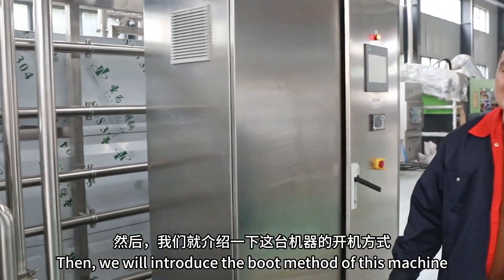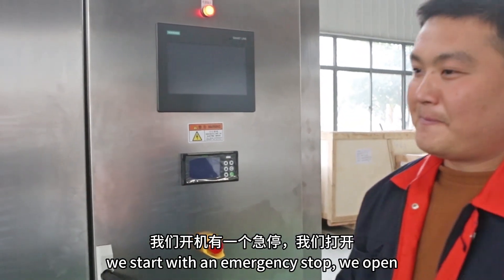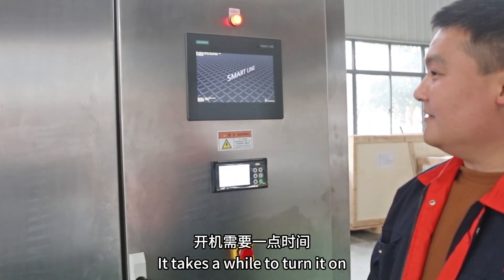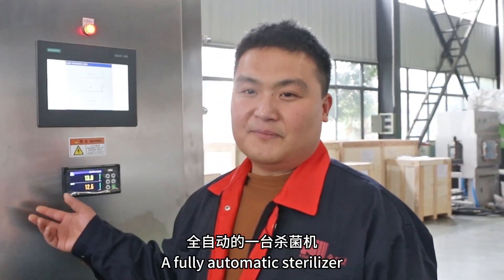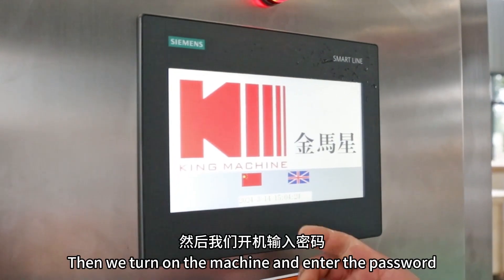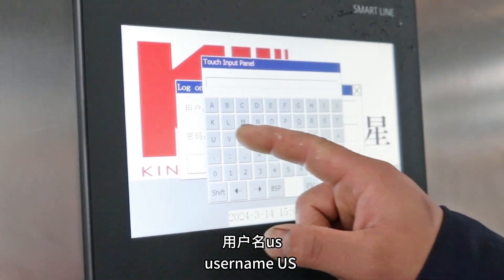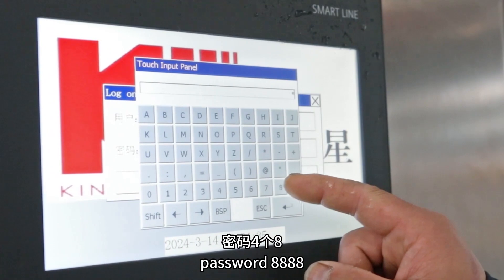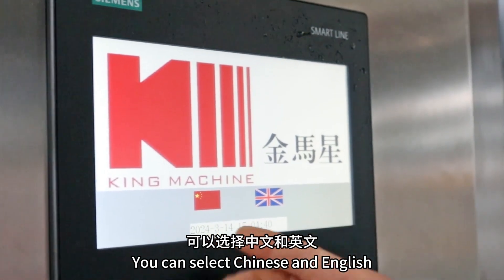We will introduce the boot method of this machine. We start with the emergency stop — we open it. It takes a while to turn on. Our machine is controlled by PLC — it is a fully automatic sterilizer. We turn on the machine and enter the password. Username: US. Password: 48. Press enter to confirm. You can select Chinese or English; here we select Chinese.